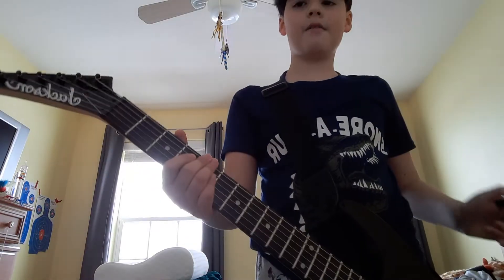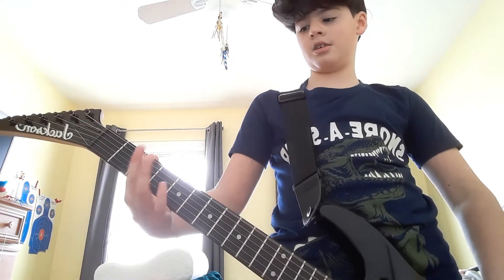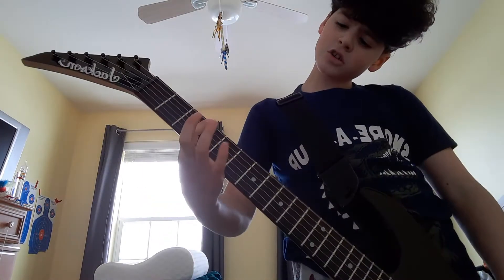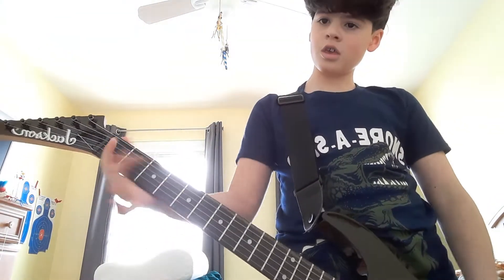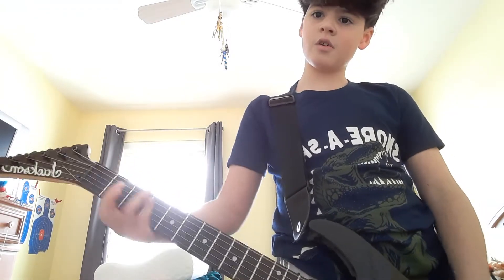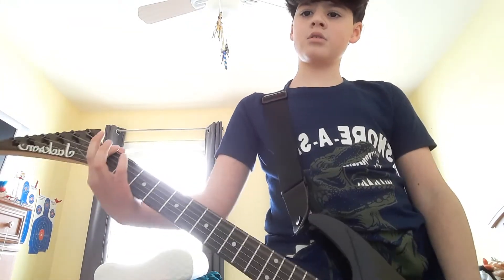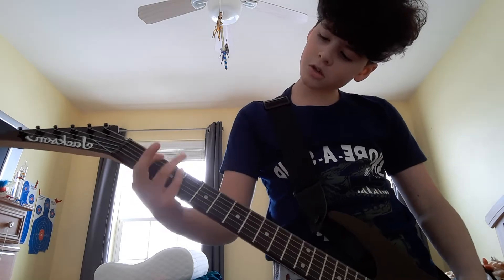I'm going to show you a video of how they played it. I'm starting to sound it a little bit more now, but that's how you play it. I'm starting to sound it a little bit more now.